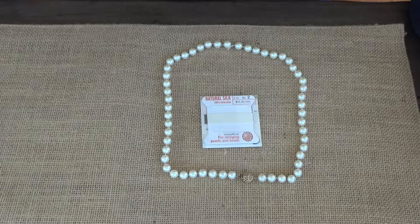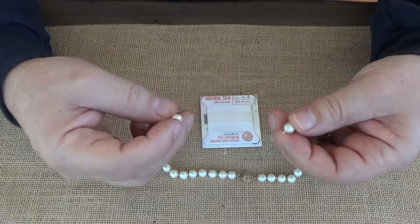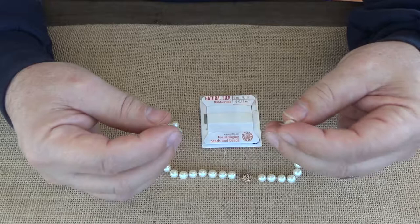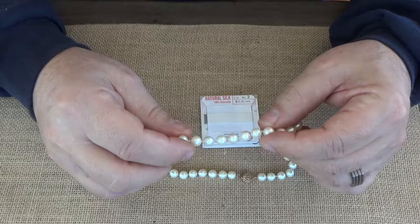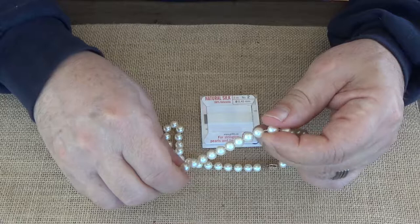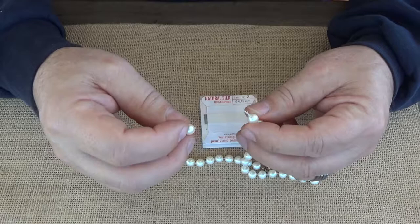In this video we are going to restring a pearl necklace — these are saltwater pearls. You can also restring freshwater pearls and other jewelry. When a pearl necklace breaks, the pearls don't go flying all over the place like they do on television; that's for dramatic effect. Between each pearl is a knot that prevents the pearls from sliding off, so we did not lose a single pearl.